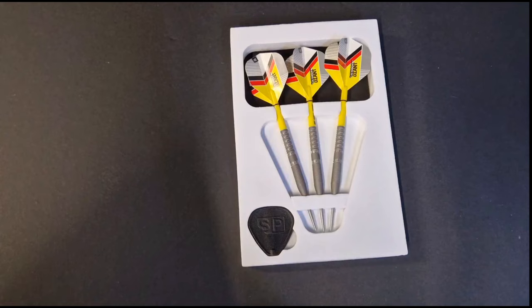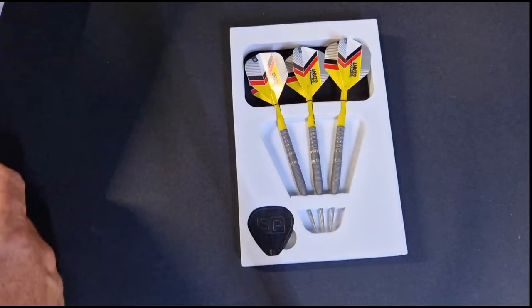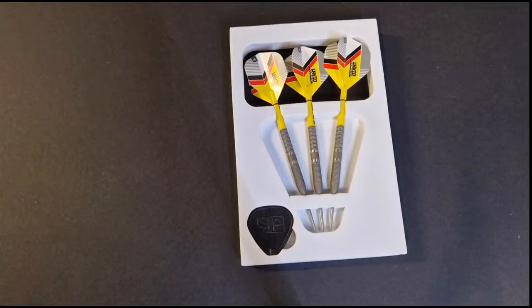The barrel is fully hand sandblasted, providing a grippier feel than natural tungsten, before remachining in the center and rear, highlighting the natural tungsten. Completing Generation Two, the barrel is finished with black pixel tips, Target Pro Grips, and Clemens Edition flights. Precision CNC milling machines are used to create advanced and intricate grip designs. The hand sandblasted coating offers enhanced grip and a distinct matte texture feel.